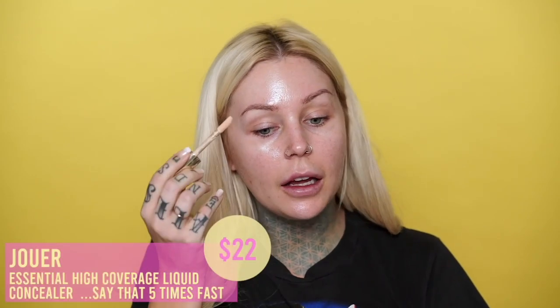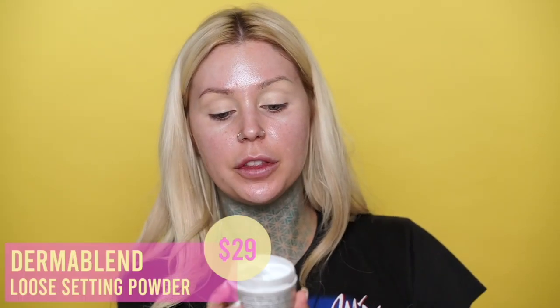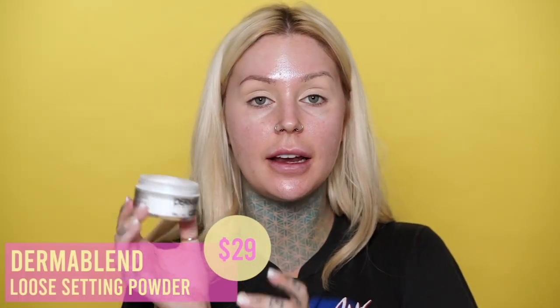I was looking at the ingredients and I'm not seeing anything that says oil in it. I'm going to go in with some concealer to prep the eye area — this is the Jouer concealer with the longest name in the world, I'll link everything in the description box. I was going to pluck my eyebrows before I started this video because even though I don't have much eyebrow hairs, there's a lot out of place. I'm going to powder this lightly with the Dermablend loose setting powder.